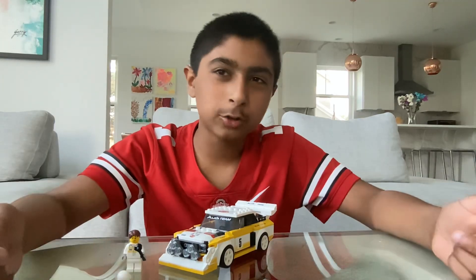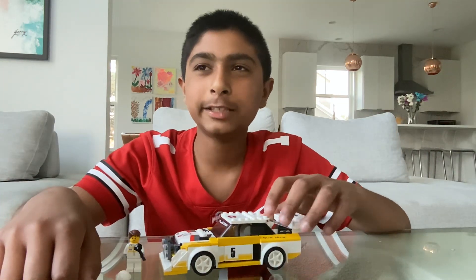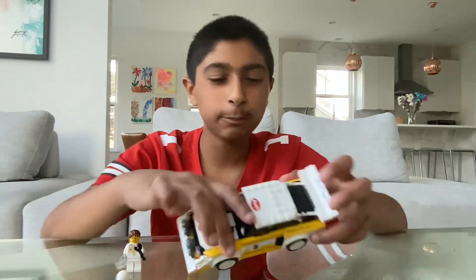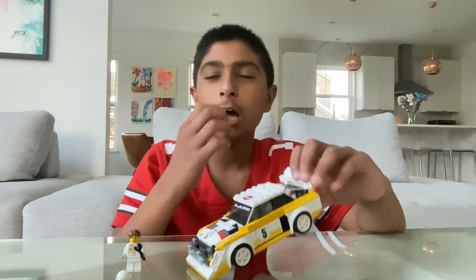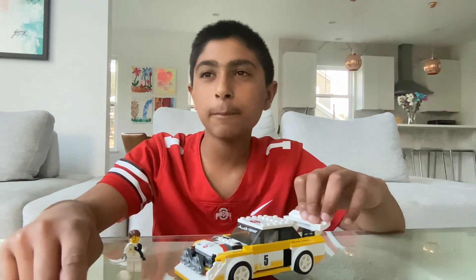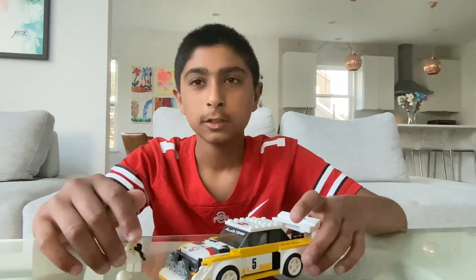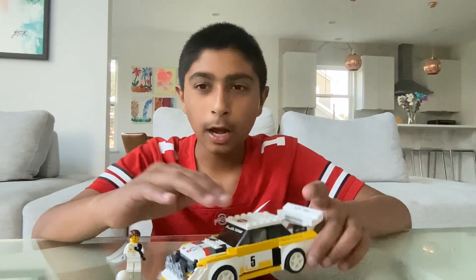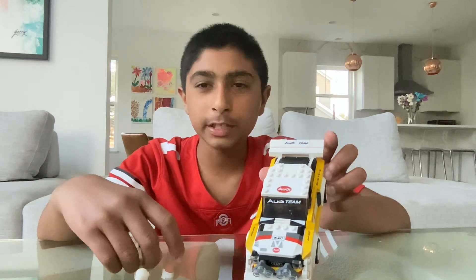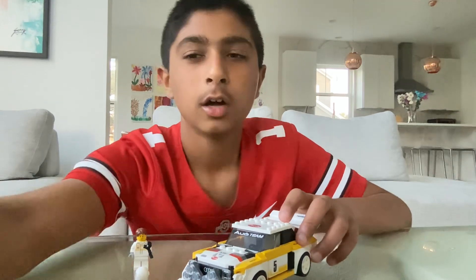Hi guys, welcome back to my channel. Today we are going to review this set from 2021. It's 76897's Audi Sport Quattro S1. I don't think I know the piece count for it, but I think it might be over maybe 200 pieces, maybe 300 or something. Today I'm going to review this set, which is a really good one for the 2021 LEGO Speed Champions lineup.